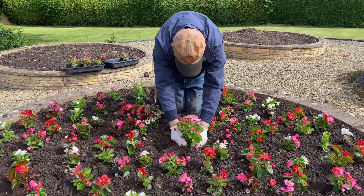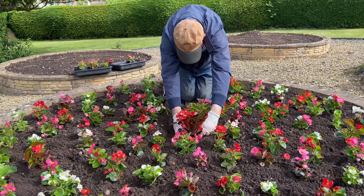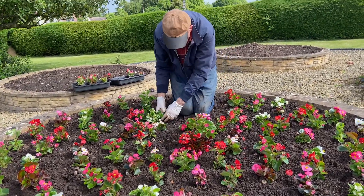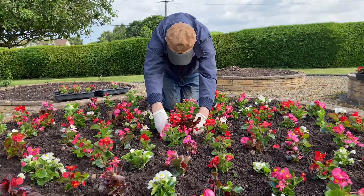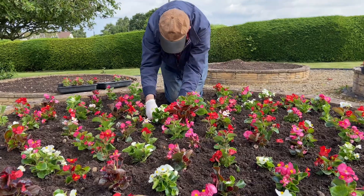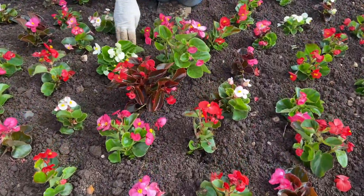To complete the bed, this is the sixth circle — it's a very small circle, just three plants right in the very middle. So we're putting three big begonias in the very centre.